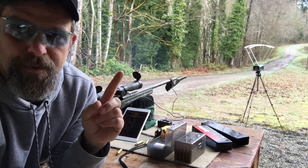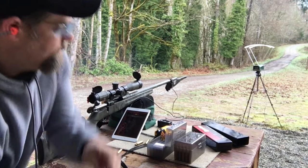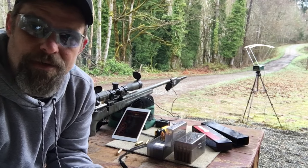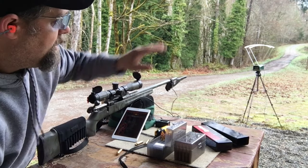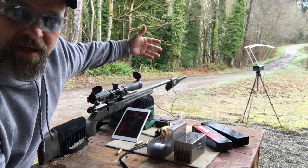That's reading 2,997 out there, and here I've got 3,002 — very, very close. But the theory is correct: it is slower out there than it is here, and both of these recognize that.